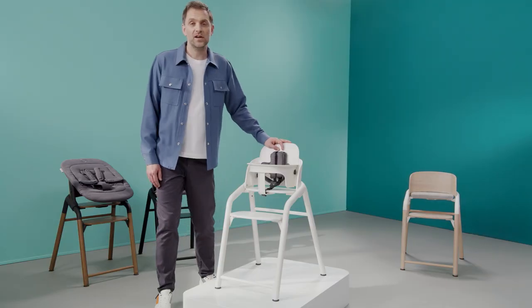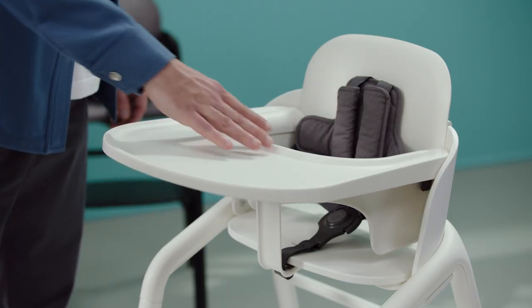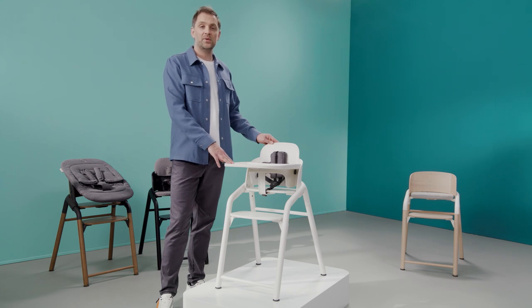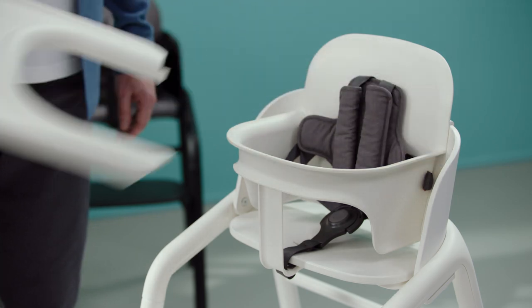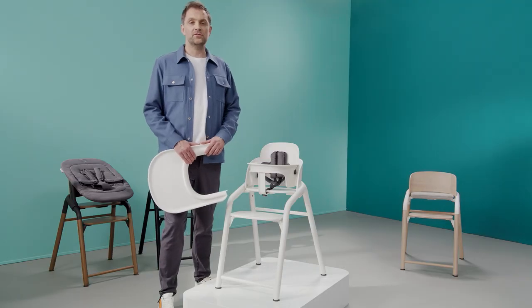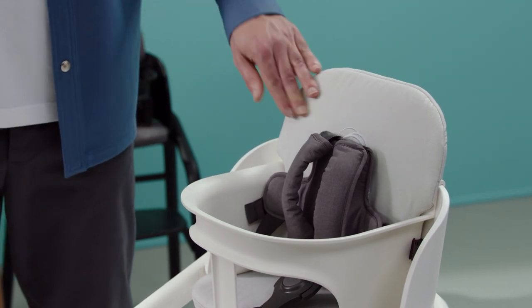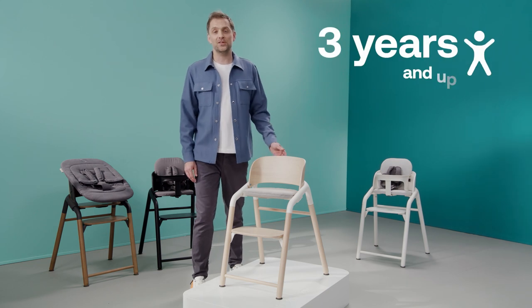For meal time, create your baby's private dining table by adding the tray to the baby set. This tray is very easy to clean because it can be removed easily and it's dishwasher safe. And if you want to make your child even more comfortable, add the extra baby pillow set. The pillows are easy to clean and machine washable as well.